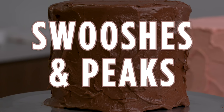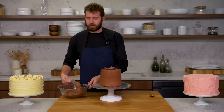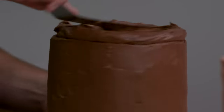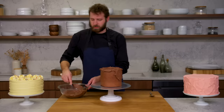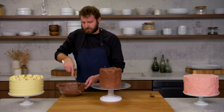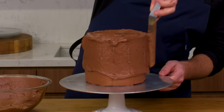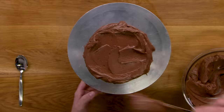This is swooshes and peaks. I'm just going to lay on some more buttercream starting from the top. This cake is cold out of the fridge, which is a great way to start — after you've crumb coated it, stick it in the fridge or even in the freezer if you have space. You don't want this to be insanely thick since there's already a nice layer of buttercream on the cake, but you do want enough soft buttercream to work the texture into.